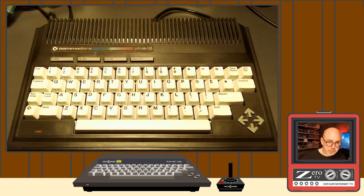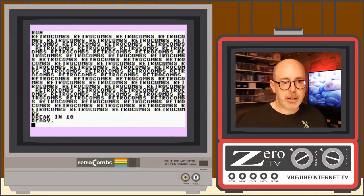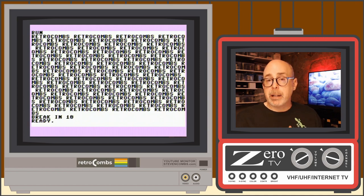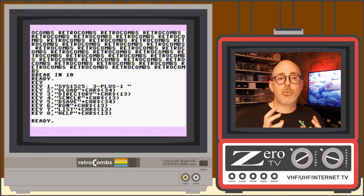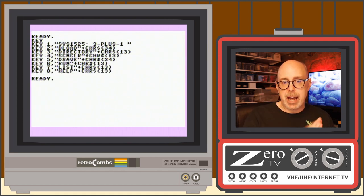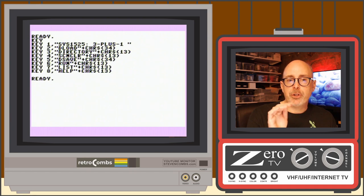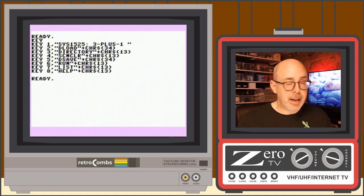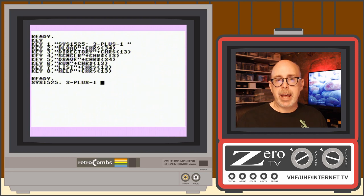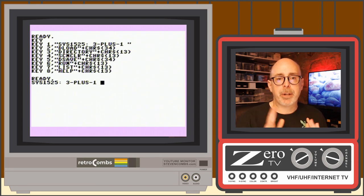Now we finish up with the function keys. You can see the current function key assignments by typing KEY and pressing Enter — it shows you what commands are mapped to each key right now. Key one (F1) runs the command SYS 1525, which loads the Commodore Plus 4's integrated software — the built-in 3+1 software suite. I'm not going to load it now; that's for future episodes.